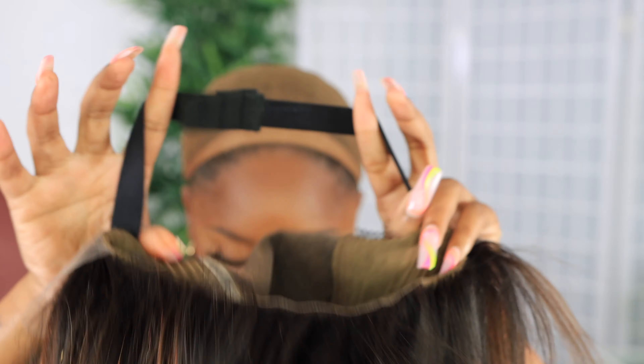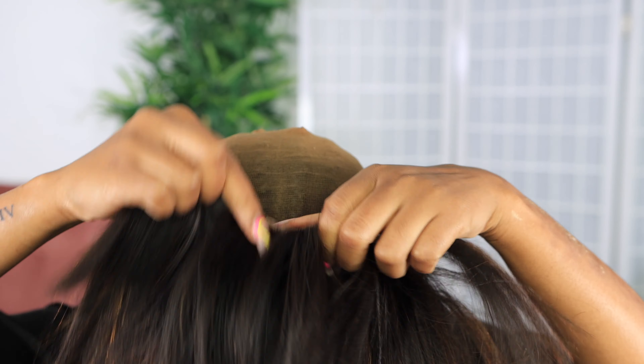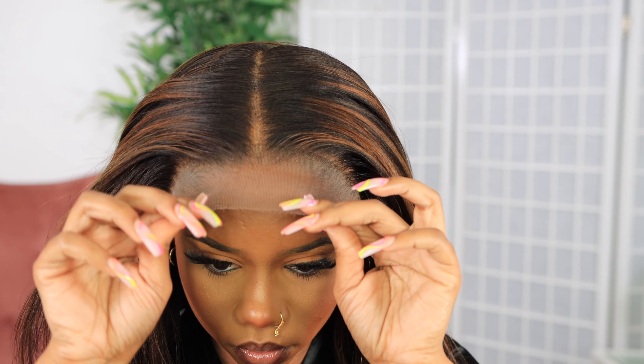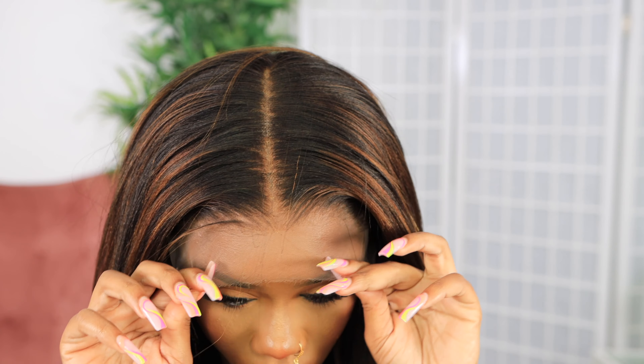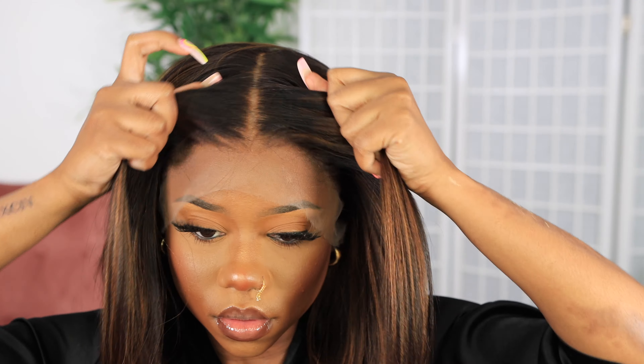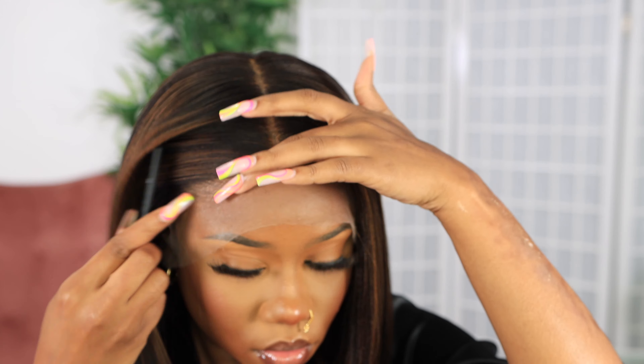I'm just gonna slick my hair back with some edge control, put on my wig cap, and then put on the wig. This wig came with a band on the inside to make that effortless snug look. If you want to wear this wig glueless you can, as long as the band is fitting — get it as tight as you need it. But I'm fearful of these streets and these winds, so I'm gonna make sure she's melted.